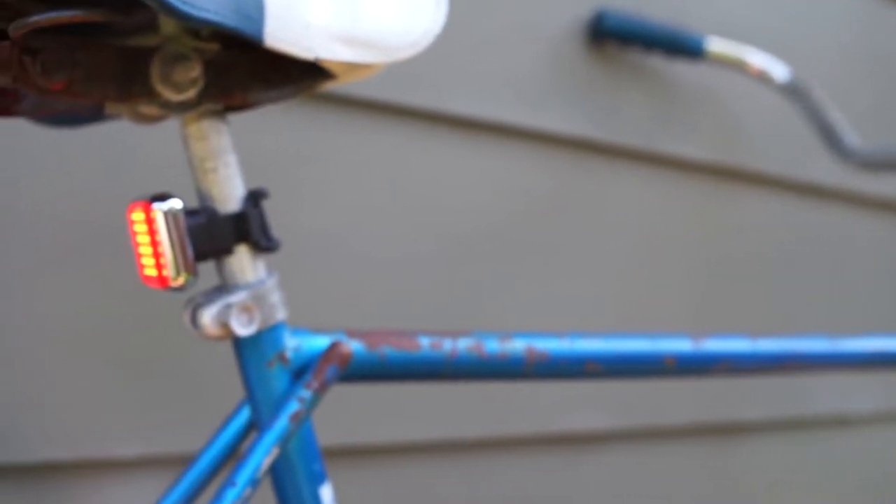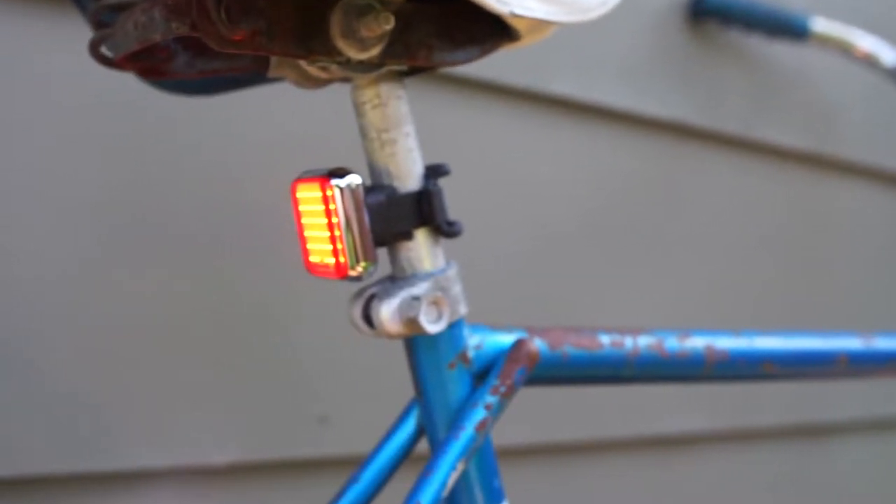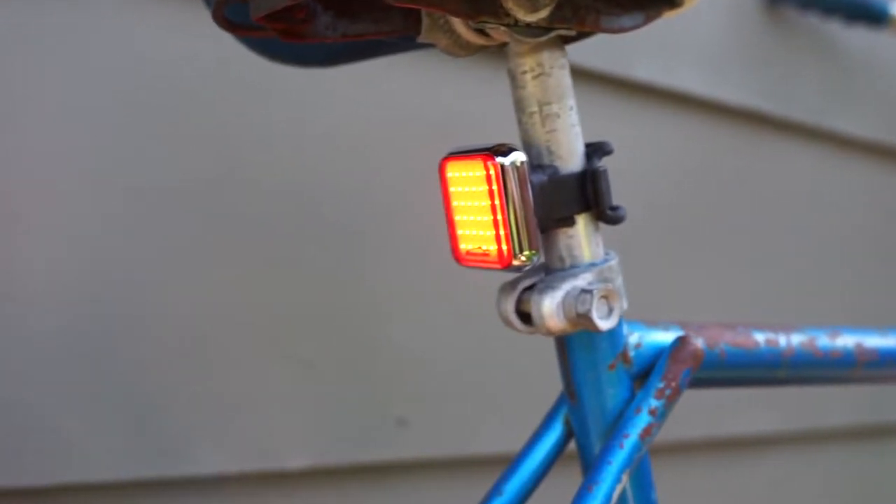Wouldn't it be cool if your bike's taillight could sense your braking? And if it were so bright you couldn't be missed? And if it looked like an eyewatch? Reviewed today on the Subjective Cyclist, MagicSign's CME 60 taillight.